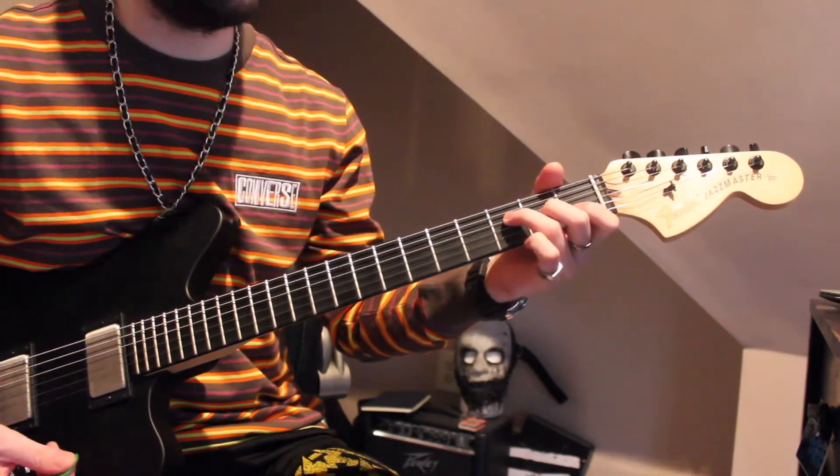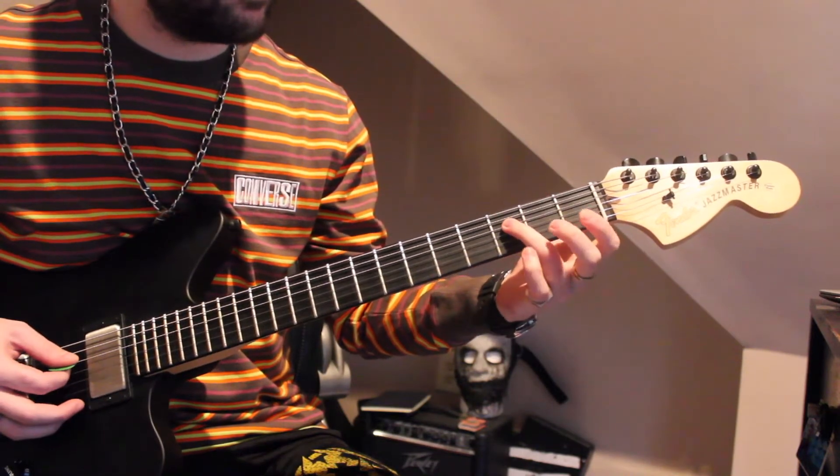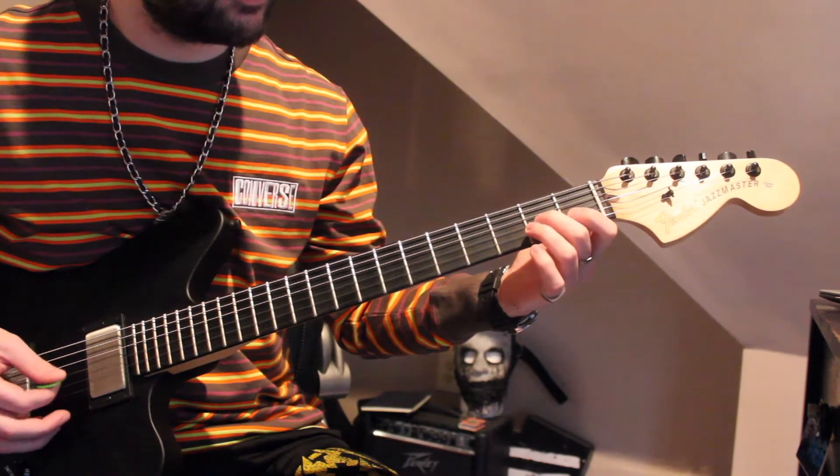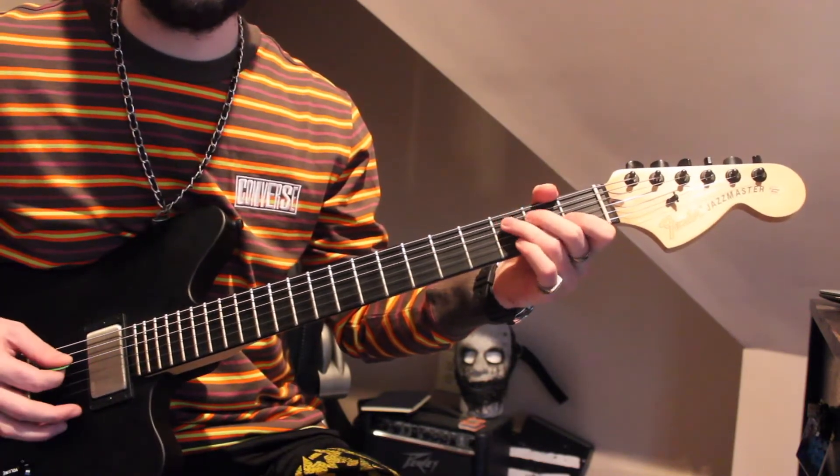Towards the end, you're going to outline this F major 7 shape chord on the 3rd fret of the 4th string, 2nd fret of the 3rd string, and 1st fret of the 2nd string, and also the open 1st string.